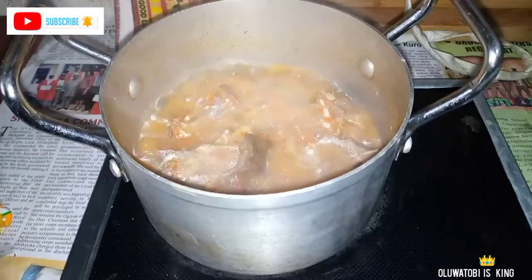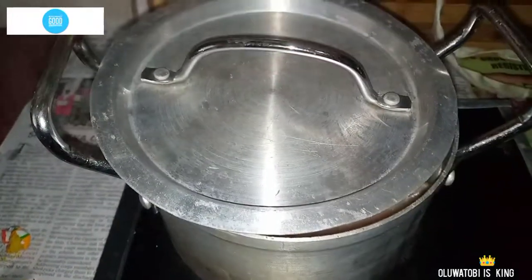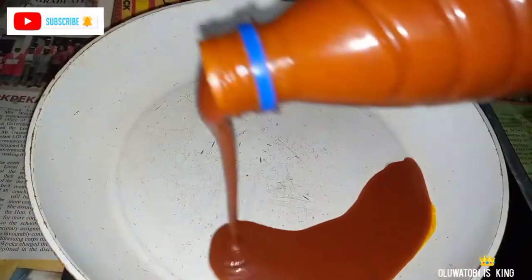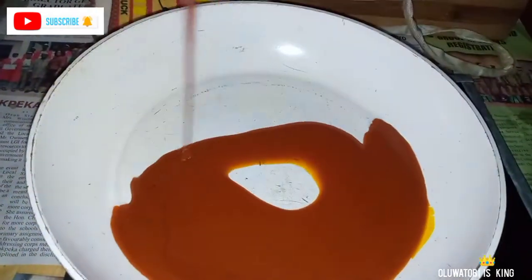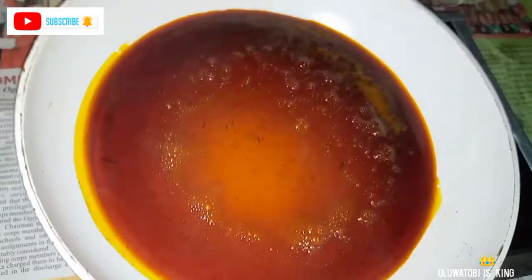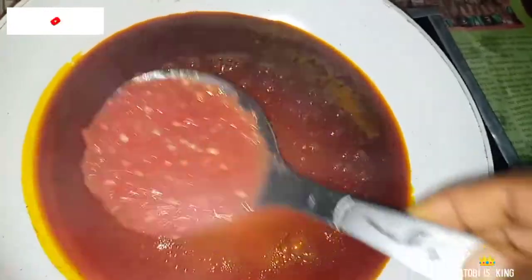So what I was doing in the video was cooking all the protein. I cooked the pommel and the goat meat until very tender. I put in some seasoning cubes, pepper, garlic, and onions that I grated together, and cooked it all with the raw meat and pommel.